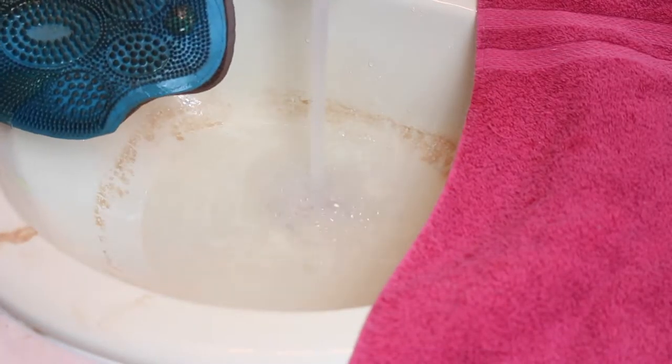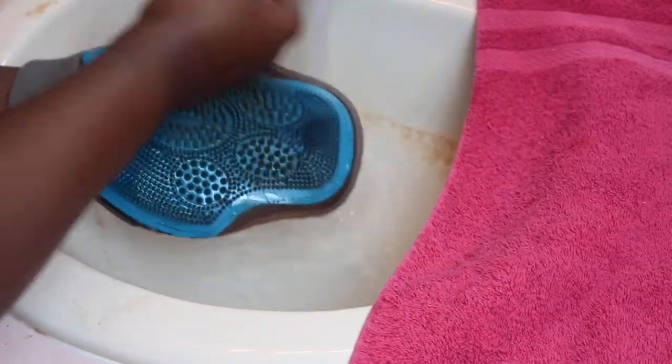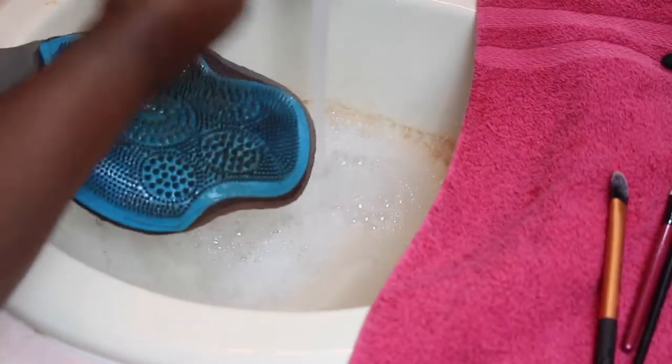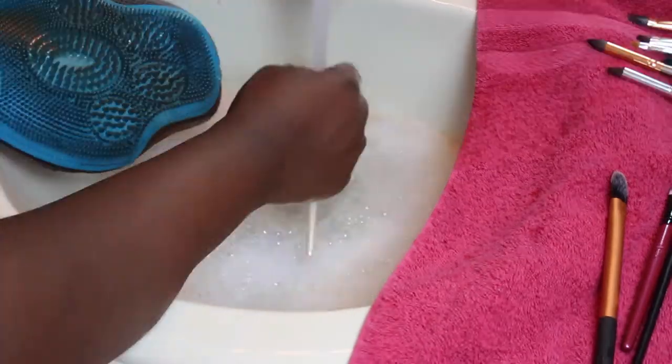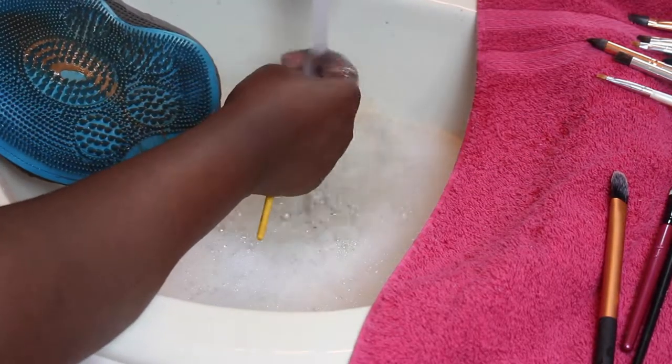I give the brush cleaning pad a little rinse before I start on my eye brushes, then use those smaller bristles around the pad to clean those brushes. I do a couple at a time just to speed up the process — because they're not that big, so why not?